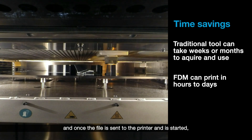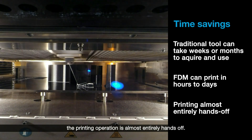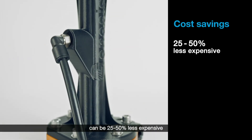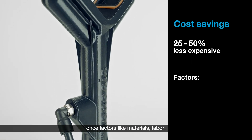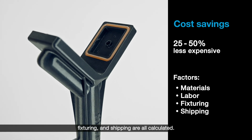Once the file is sent to the printer and is started, the printing operation is almost entirely hands-off. Additively manufactured end-of-arm tools can be 25 to 50 percent less expensive than traditional end-of-arm tools once factors like materials, labor, fixturing, and shipping are all calculated.